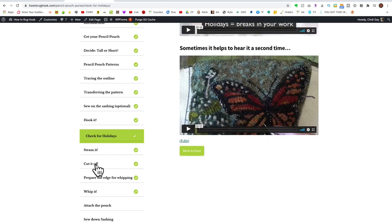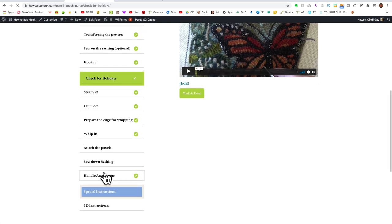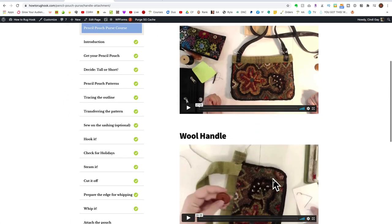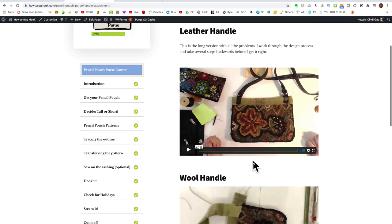There are instructions on how to steam it, how to cut off the edges, prepare the edge for whipping, how to whip it, how to attach the pencil pouch, how to sew down the sashing, and how to do the handle attachment. I've got options for a leather handle like this one, and for a wool handle in case you don't want to go to the hassle of trying to find a leather handle.